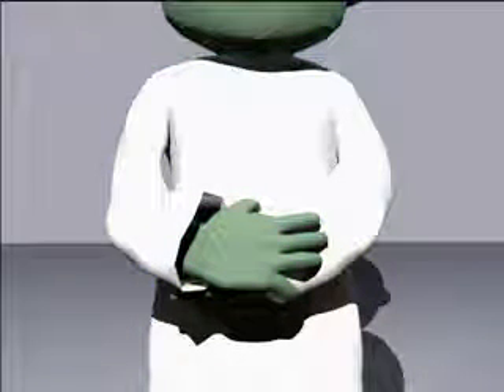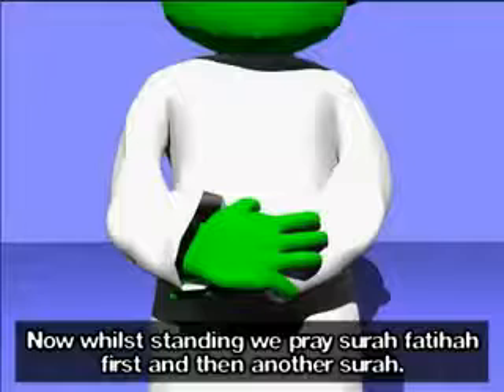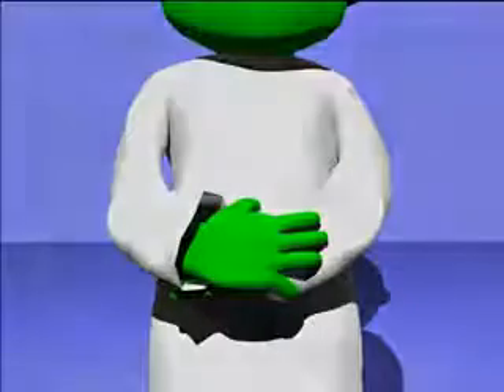Subhanakallahumma wa bihamdika wa tabaraka asmuka wa ta'ala jadduka wa la ilaha ghayru. While standing, we pray Surah Fatiha first and then another surah. A'udhu billahi minash shaytanir rajim.